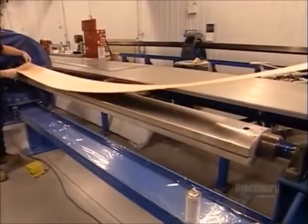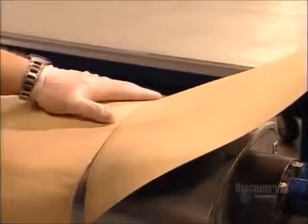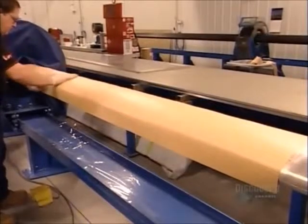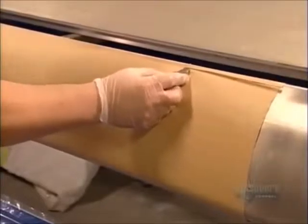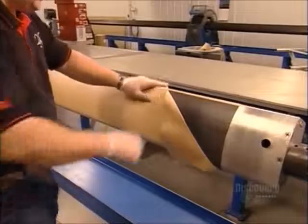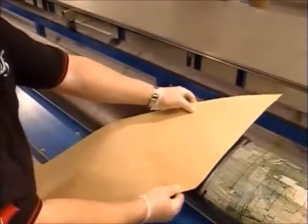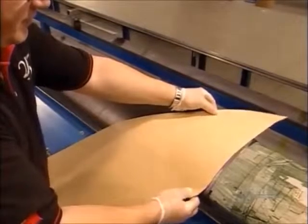They launch production of a sailboat mast with a strip of carbon fiber. They wrap it around a long mast form, which will serve as a mold. They trim the material and peel away the paper backing. Between 20 and 100 layers will be wound around the mold, depending on the size of the mast.